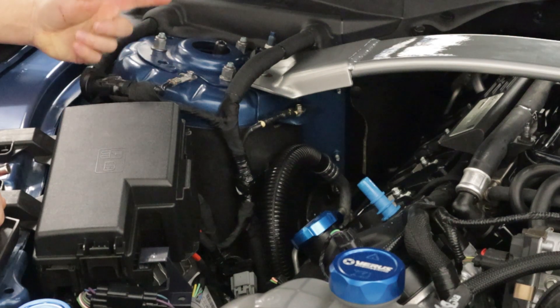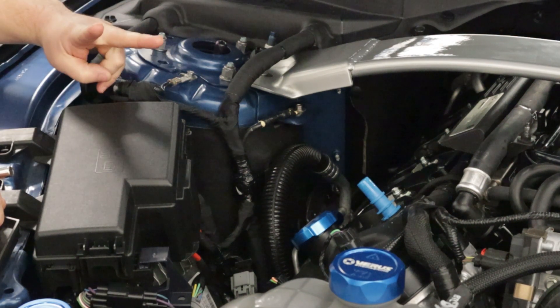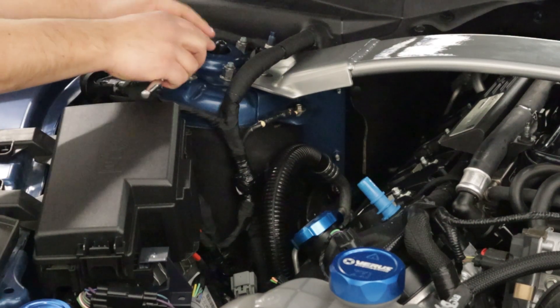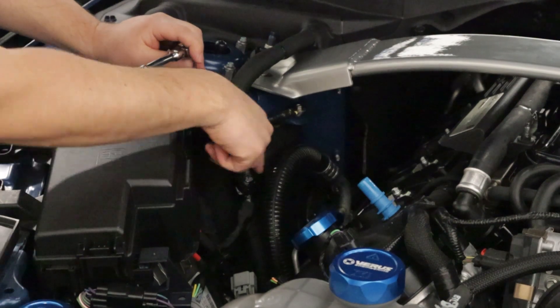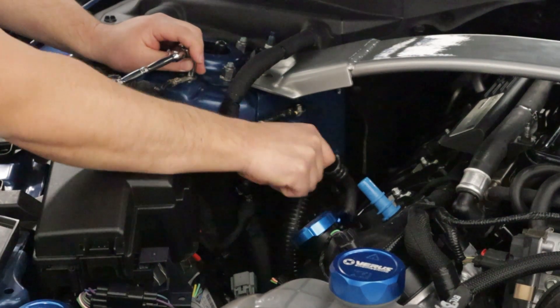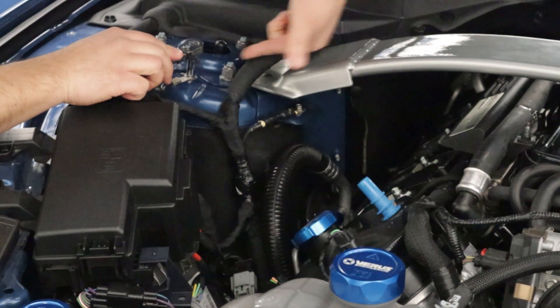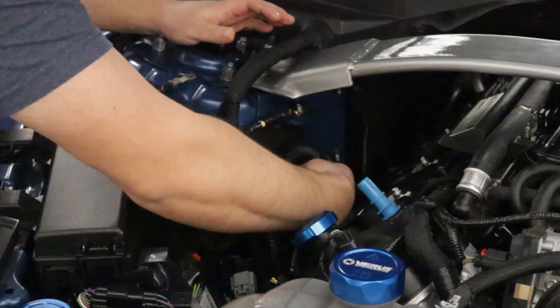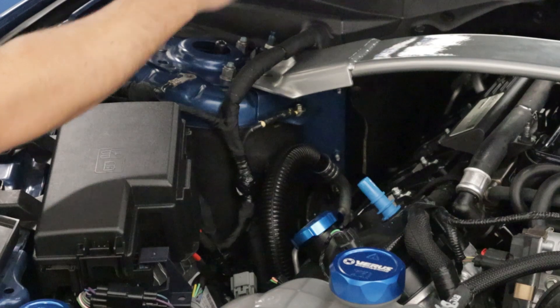We're on the passenger side shock tower and we want to remove two bolts: this ground bolt right here, and there is a bolt holding this wiring harness right here that is right behind this AC line going into the shock tower. Got the two bolts out.